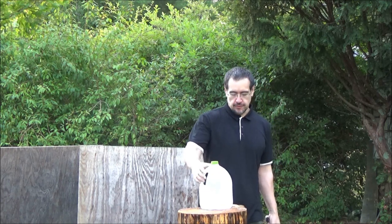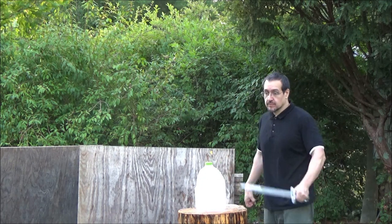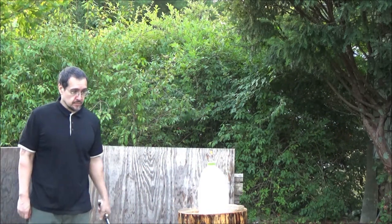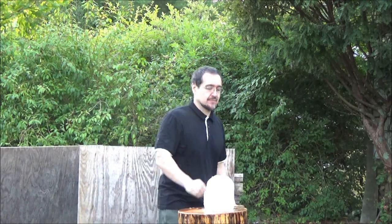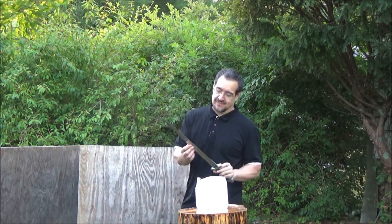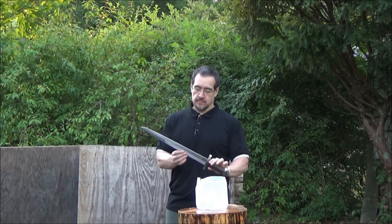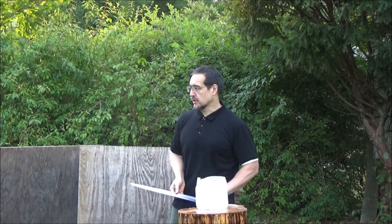Let's see if I can do a few thrusts without knocking this over. Now this is semi-sharp — it's not sharp enough to just do wrist flicks and cut. It still takes some force and more of a cut.